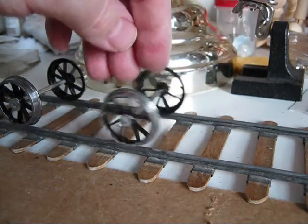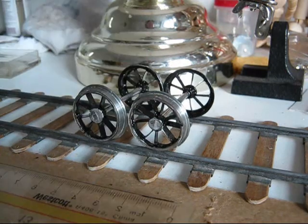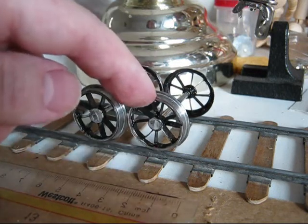This is the first two wheel pairs. I believe 28 millimeters in diameter — not the flange, but the wheel itself.